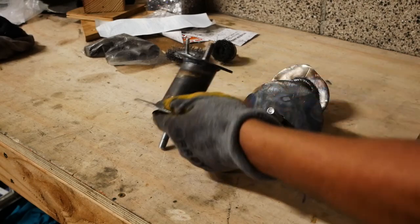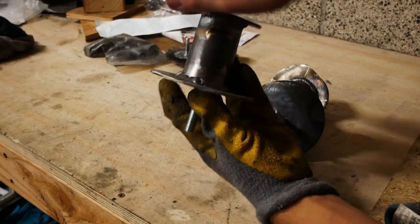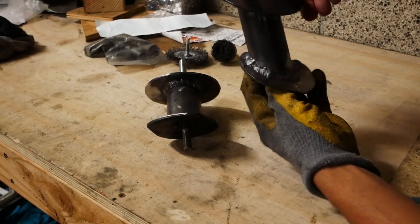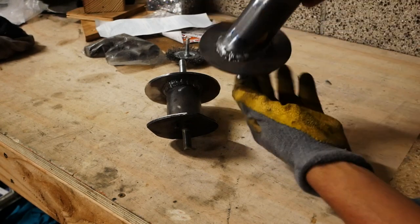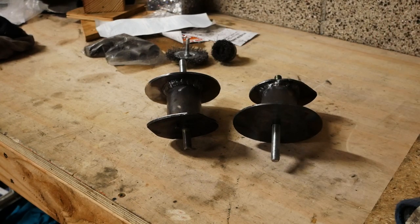Here are the two mounts done. We just have to take these two, put them in the car, and we'll be done.